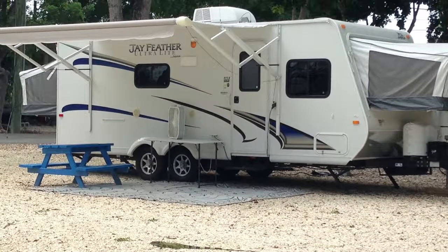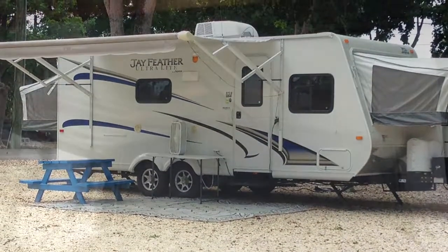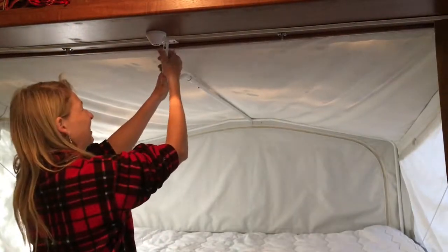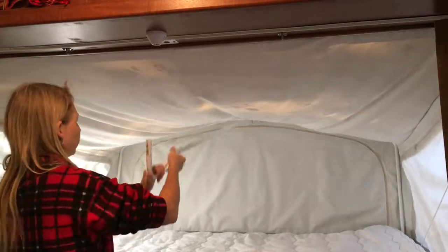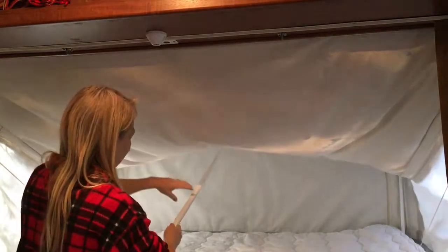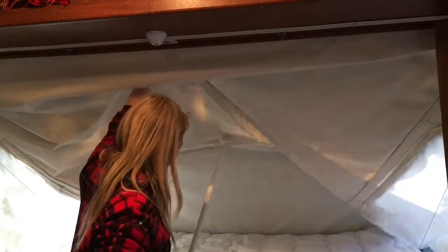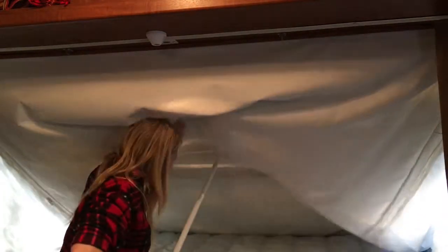These are the departure procedures for the Jayco. The first thing you'll need to do is fold in the beds. Pull down on the extension bar, push the button, and then pull the extension bar towards you. This will fold the entire side into the bed itself.